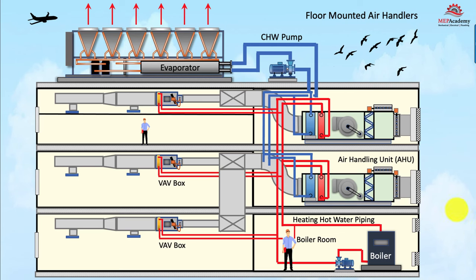Here we have floor-mounted air handlers taking outside air through a louver into the outside air damper, mixing in the mixing box with return air, going over the filter, through the fan, and through the coils. We have a chilled water coil and a heating hot water coil. The chilled water coil is being fed by an air-cooled chiller located on the roof. All these are the condenser coils rejecting the heat from the building. You have the evaporator, the compressors, and then an external pump. You can get air-cooled chillers with factory-installed chilled water pumps; this one we show external.